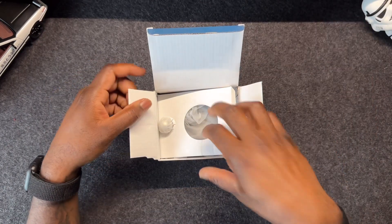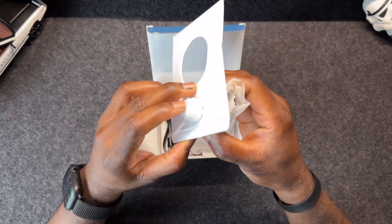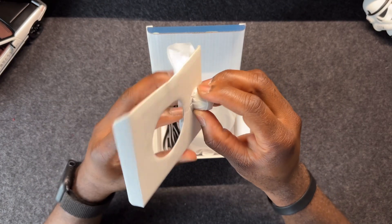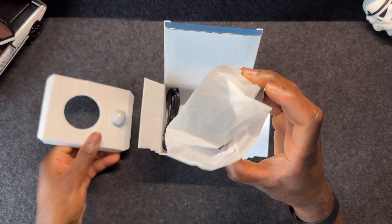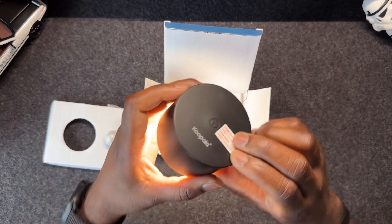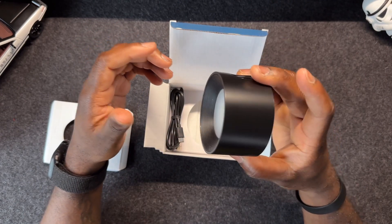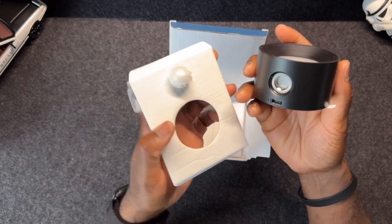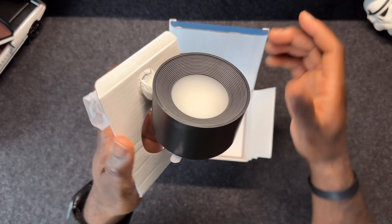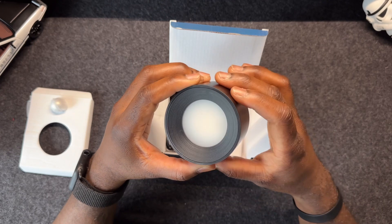Inside you get the user manual, and this is the 3M sticky mount — you can stick it on any surface. There's also a little ball that goes into the light, because this light has a magnetic mount. It's touch sensitive, so you just tap it. The ball goes in here like that, and since it's magnetic you can mount it anywhere you'd like.